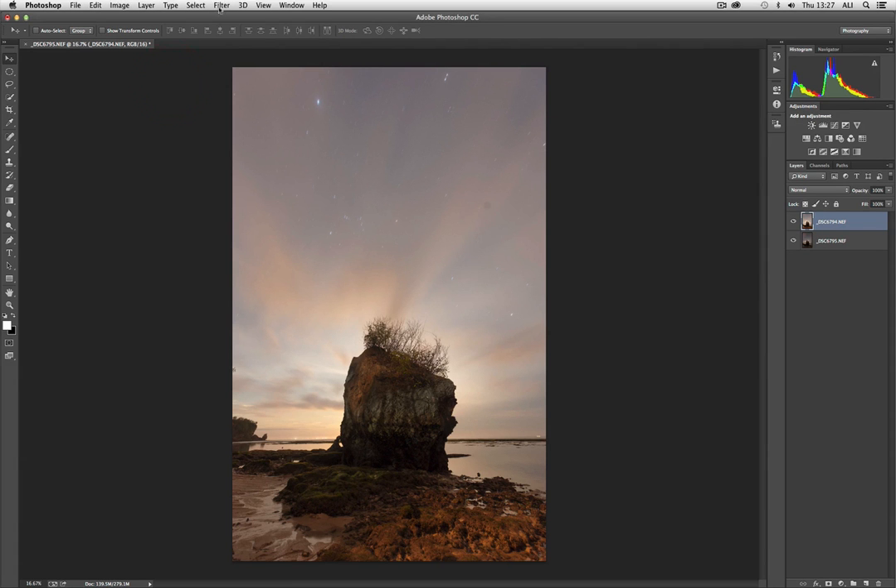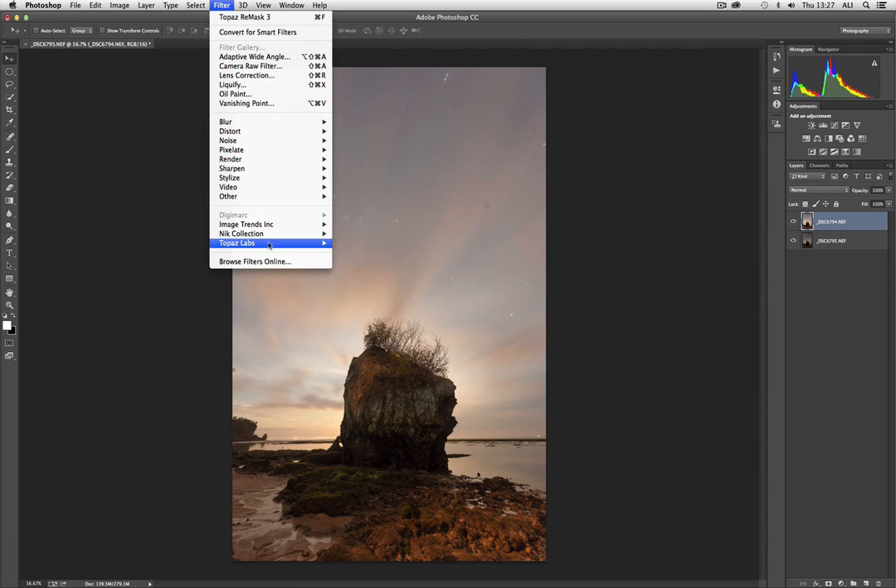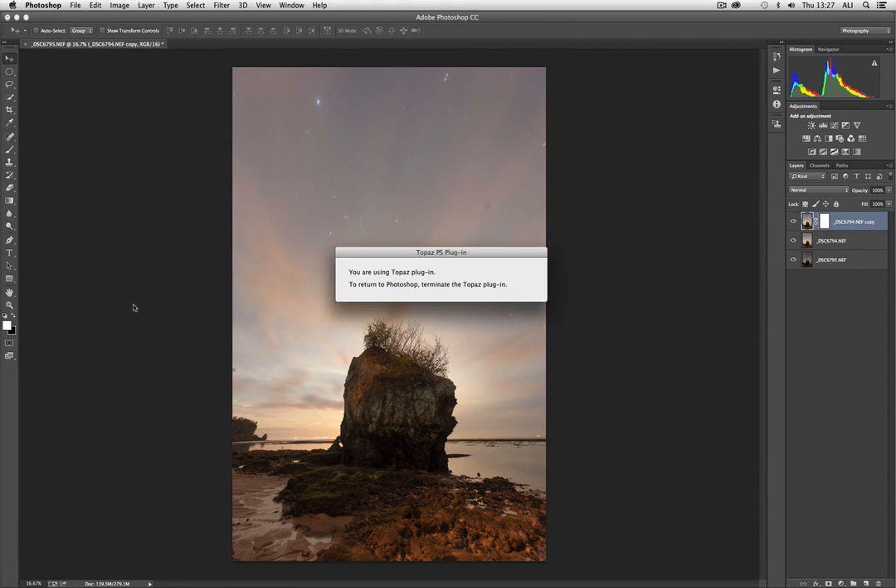What I'm going to do is just go to Filter, Topaz Labs — as you can see, they have a lot of filters — and there we are: Remask 3.